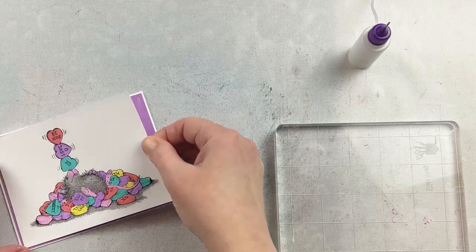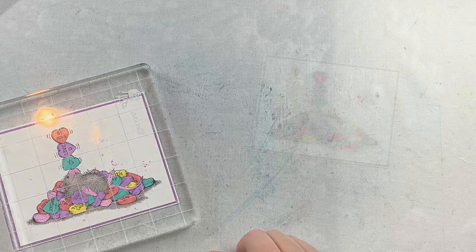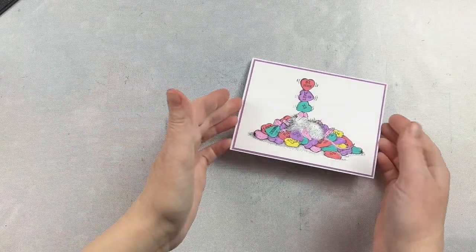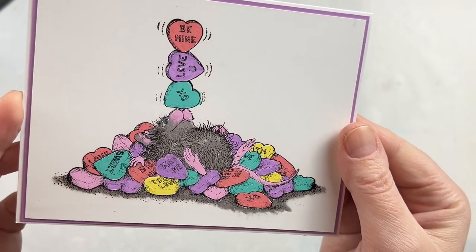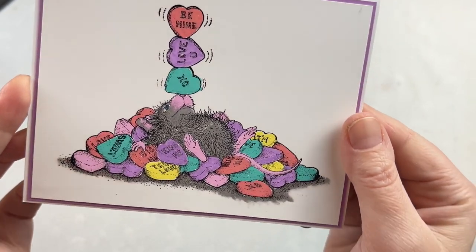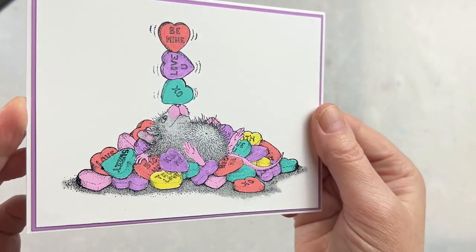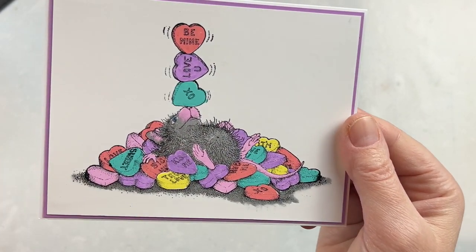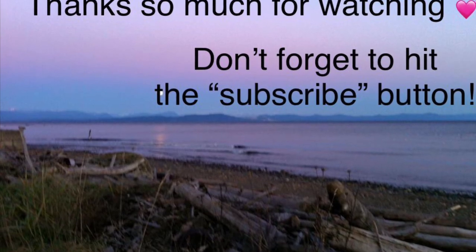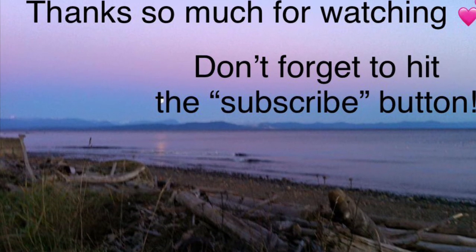For this particular card I chose not to use any of the sentiments in the set — there's one that says Happy Valentine's Day and one that says I Love You. I figured I'd wait until I actually go to use the card and then put a sentiment inside, but you could easily add one to the inside or even on the front. I love how opaque, matte, and vibrant these colors are — perfect for this image, and you can see how quickly it came together. This is a great way to color an image if you're new to it and don't want to mess with highlighting and shading. Thank you so much for joining me — I'll be back tomorrow using one of the other stamps from the collection, and I really appreciate you being here.